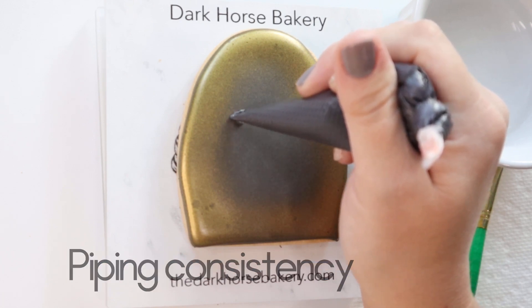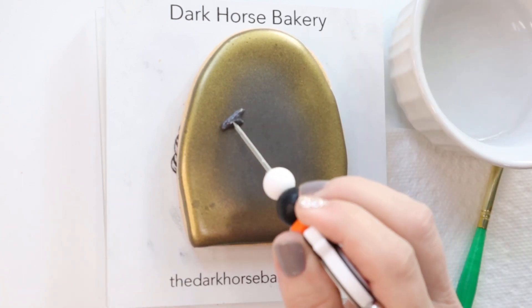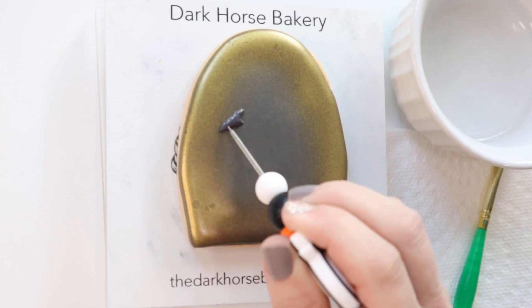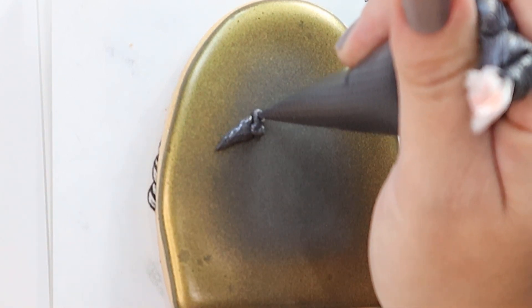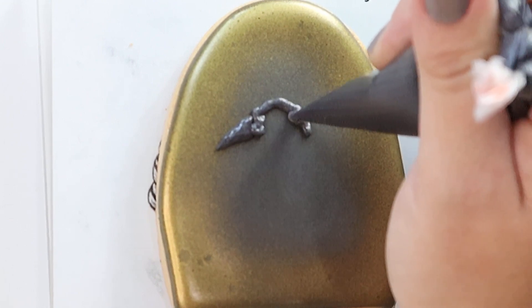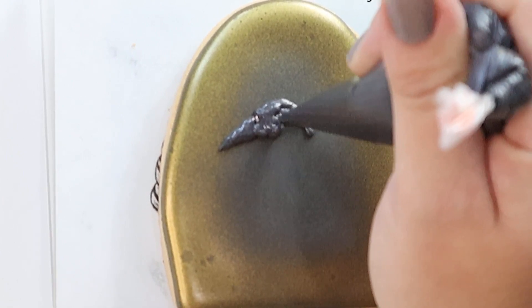Now I am free handing this bird — is it a crow? Is it a raven? I don't know, I can't remember the difference. And I'm just using my scribe to smooth it down, kind of give a little hook to that beak. This is all piping consistency royal icing and I'm just kind of building up because you want his little face to be a little bit fatter than his beak.